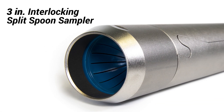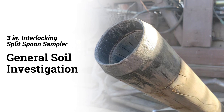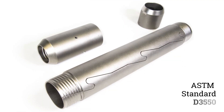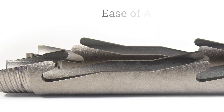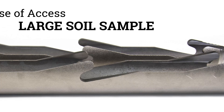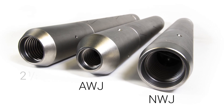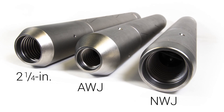A 3-inch interlocking split spoon sampler is also available for general soil investigation. This sampler meets ASTM standard D3550. It provides the ease of access offered by a split sampler while providing a large soil sample. Drive heads are available for AWJ and NWJ drill rods, as well as 2¼ inch Geoprobe probe rods.